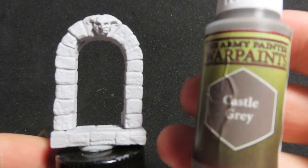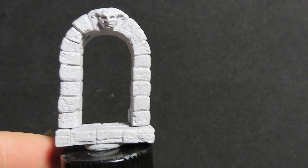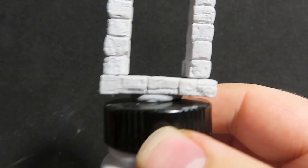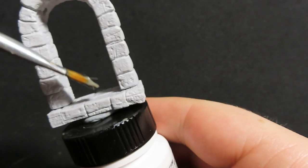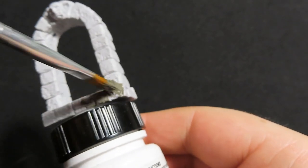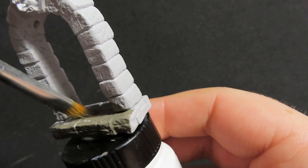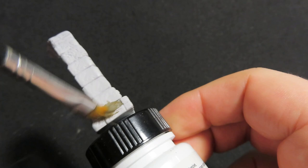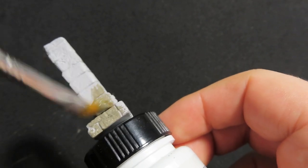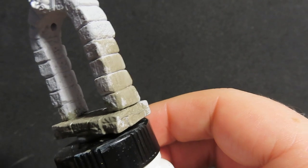With the second one we're going to start off by basing it with Castle Grey. Just grab a nice big brush and really start covering it all up. I'm going to avoid just a little bit of that goblin head carved into the top — it's sort of an ornate piece on the door. Just covering the whole thing up with Castle Grey.